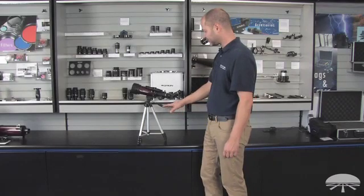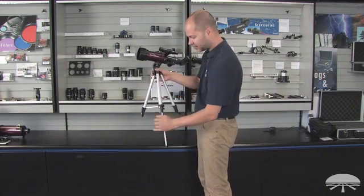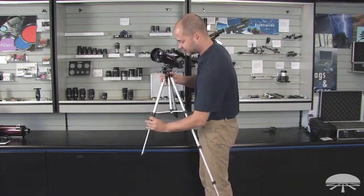This little travel tripod is actually quite versatile. It will extend out to sit on the floor as well, simply by unlocking the lever locks and placing it on a flat surface.